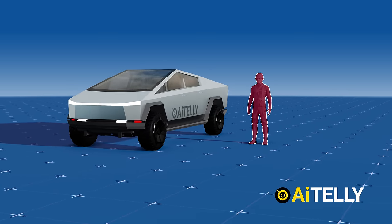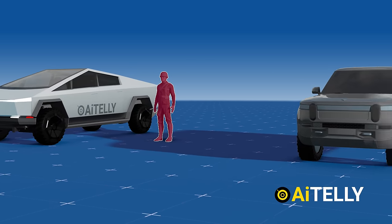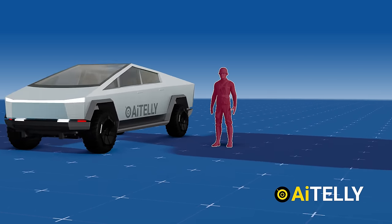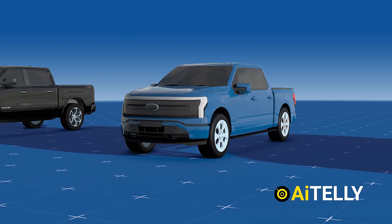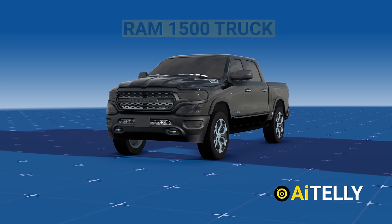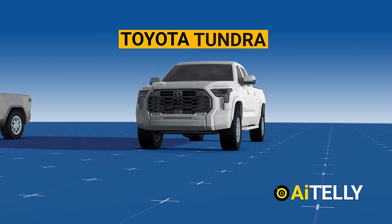Comparing this to a person will help us understand its size — as you can see, it's huge. Let's compare it to its counterparts. This is the Rivian truck, an electric vehicle. Moving forward we have the F-150 pickup truck, which is slightly longer by a mere 0.5 feet. On the side we have the Ram 1500 truck, which is longer than the F-150, and the last one is the Toyota Tundra.